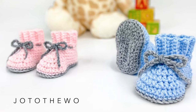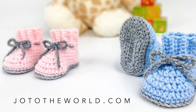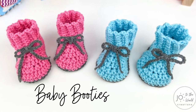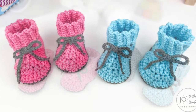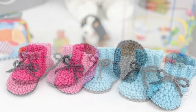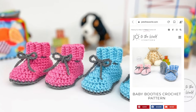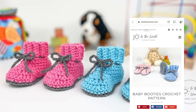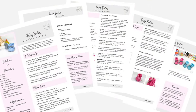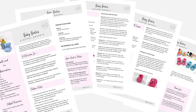Hello from Halifax, this is Jo with JoToTheWorld.com and today we're going to be making my crochet baby booties. Everything you'll need to make these booties will be included in this video, but if you would prefer to follow along written instructions, there's a link to the free pattern on my website. Right below this video there's also a link to purchase the nicely laid out, easy to read, ad-free PDF of this pattern.